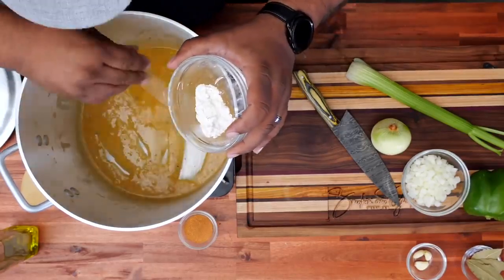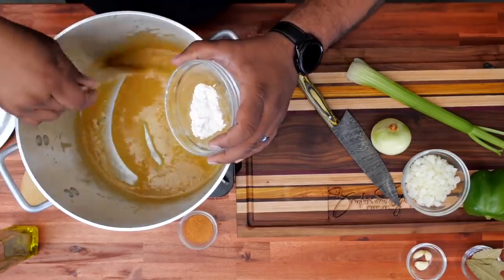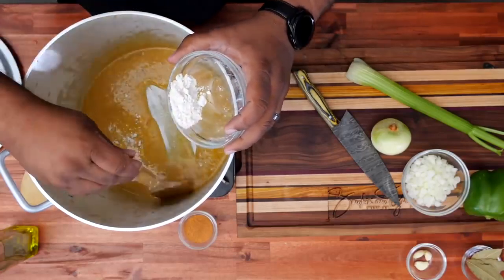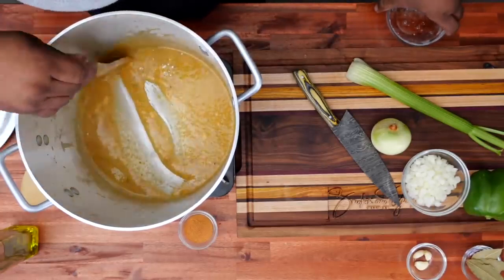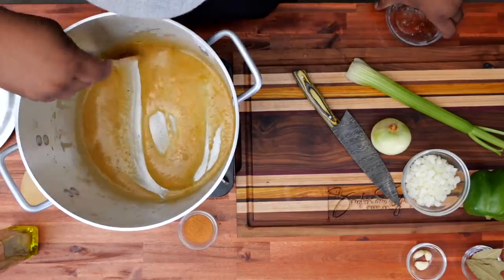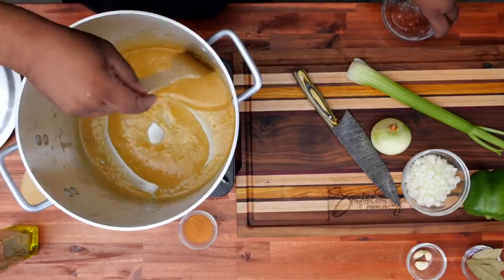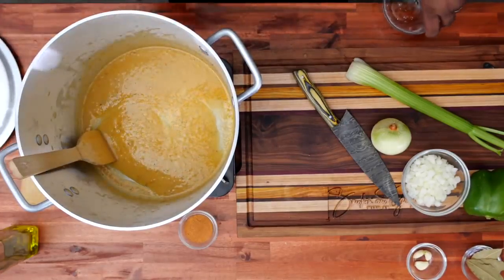My videos are a little bit longer than others, but it's to help you guys and show you how things are going to look at different phases. I could cut it down and make a six or seven minute video on how to make a roux, but I just want you to look at it and notice the color. I want to show you what it looked like at 10 minutes, what it looked like at 20 minutes and so on. Look at the color — we're gonna stay on top of that. We're starting with this little peanut butter color.